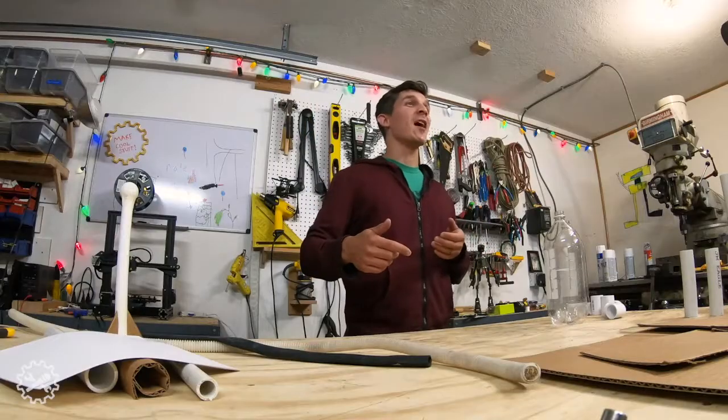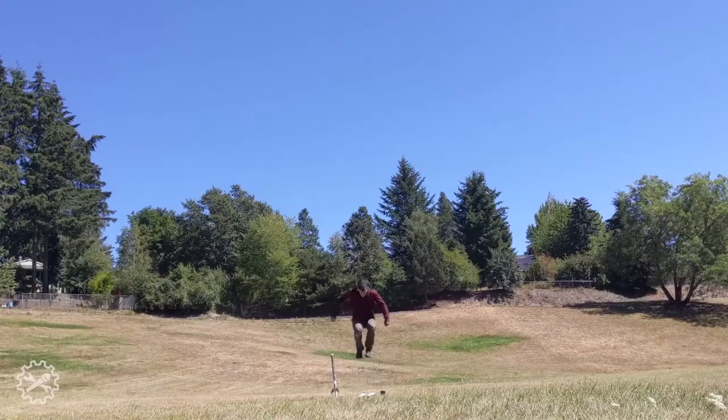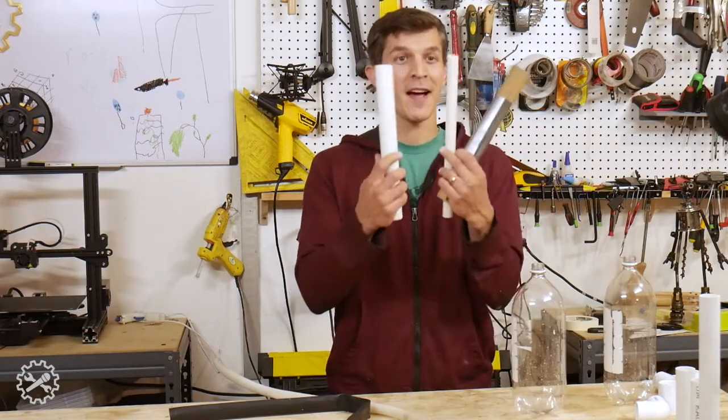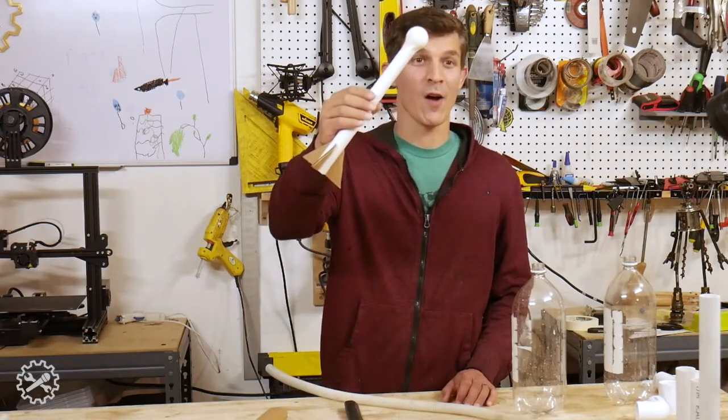Hi, I'm Nate Ball. Today I want to welcome you here into my shop where we can build one of my favorite projects ever together, the stomp rocket. What we're trying to do is connect a bottle to some kind of tube with some kind of hose to launch a rocket like this.